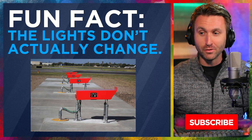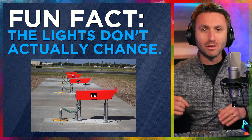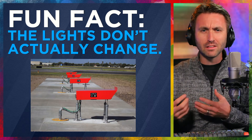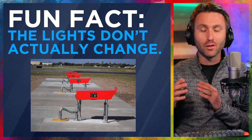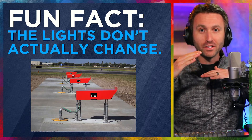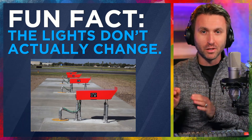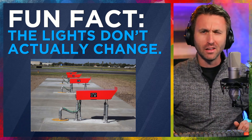Now, a fun fact before we get into the differences, how they look, what they do, and how to remember them: these lights actually don't change. When I was learning how to fly, I remember thinking, how do these lights know where I'm at and how to change for me? In actuality, the light never changes color. The way it works is that the lens refracts different colors of light depending on where you're at. If you are below the glide slope you'll see something different than if you're in the slot on the glide slope, and if you're too high you'll see something completely different. Your position determines the color you see through the lens.